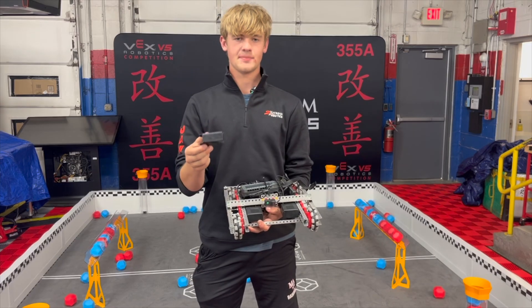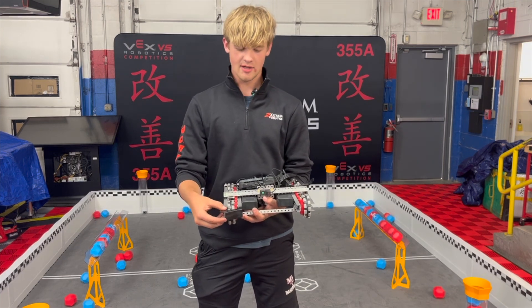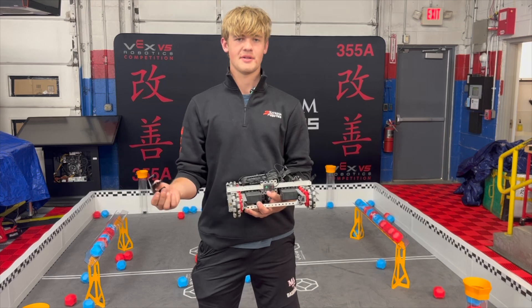As you can see, using the polycarb bender, we get a really nice funnel that fits right over the edge of our drivetrain really, really smoothly and snugly with a couple screws and standoffs. You mount it down and it works great.